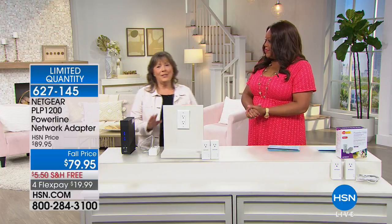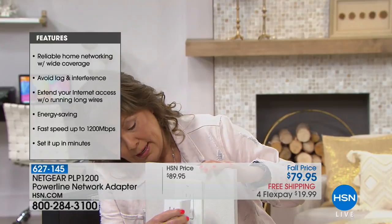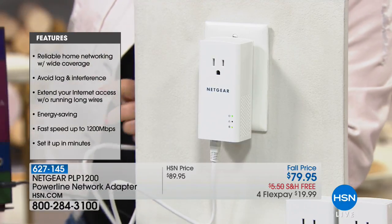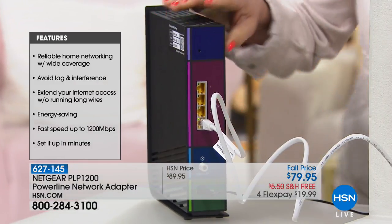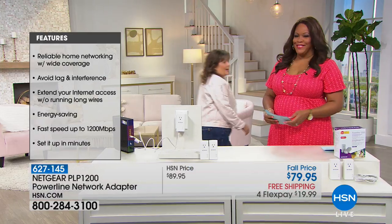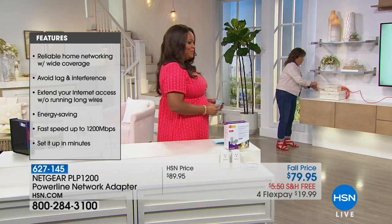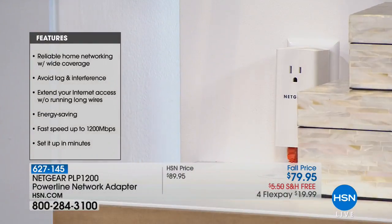This is the easiest thing you will ever install in your house — dummy proof, plug and play, requires no installation. You get two adapters. One plugs into the Ethernet cable and into your electrical outlet. The other end plugs into one of the ports on the router. Then you take the second adapter, plug it into the other Ethernet port near your TV or device, and plug it into the outlet. That's it — you're installed.